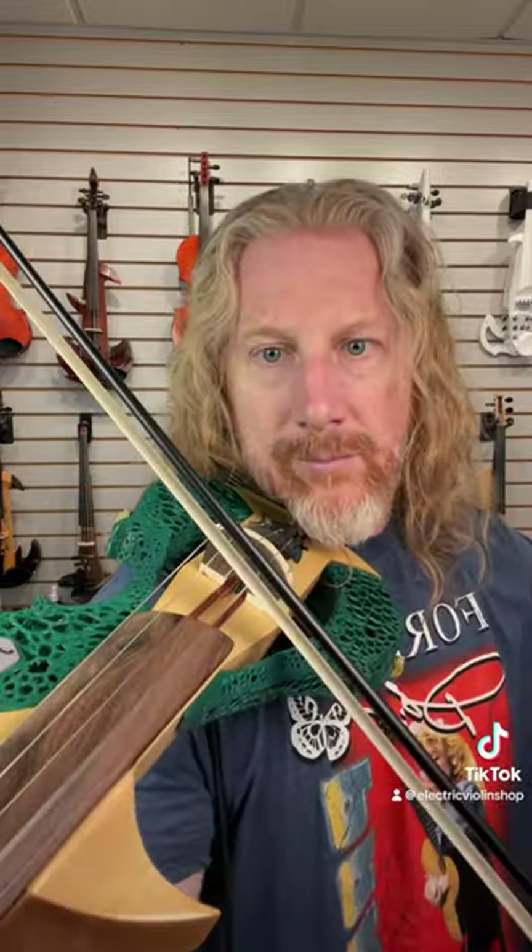Now for the caveats. When we shift pitch we're also shifting overtones, so a shift up can get pretty piercing and a shift down can get a little muddy. Also if your amp isn't loud enough to really overpower the instrument under your chin, it can get a little awkward.